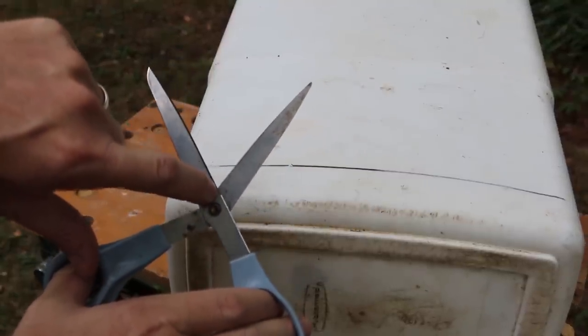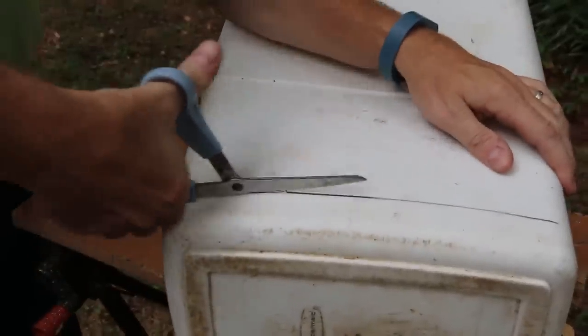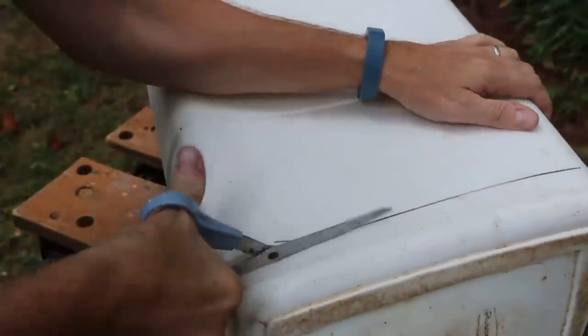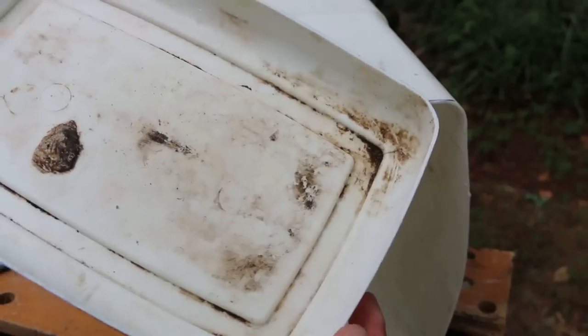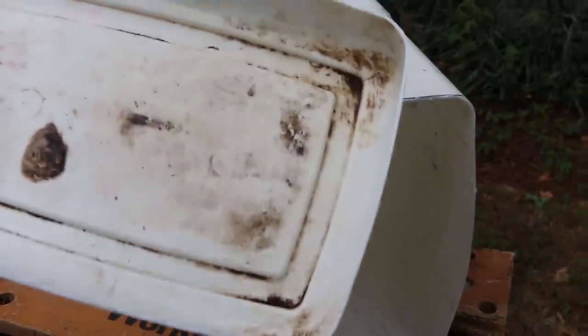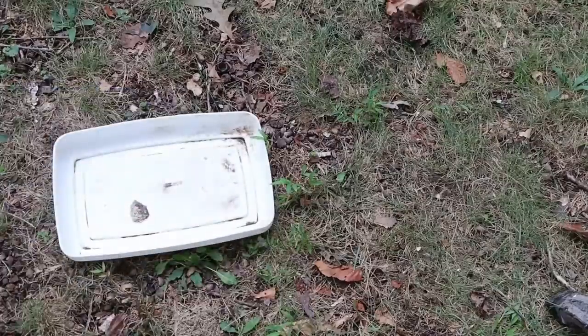The first thing we're going to do is mark and cut about an inch and a half off the bottom of the trash can, but I'm going to preserve the shape at the bottom because I'm going to use that to catch any liquid and soil that drops out. I'm going to saw through the first corner and then cut the rest with scissors — this plastic is soft enough that heavy-duty scissors will do the trick.